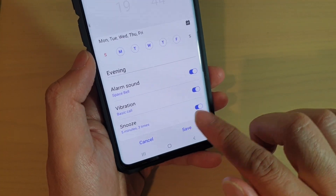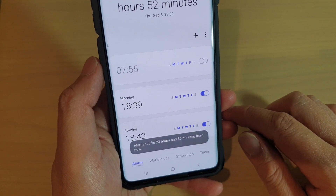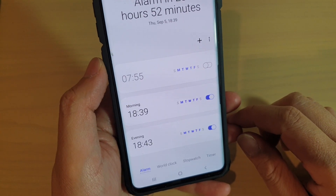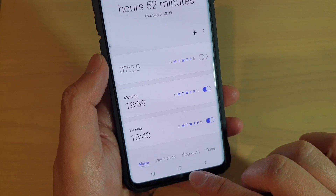Then tap on the Save button to save the changes. And that's it — that's how you can change the clock alarm volume level on the Samsung Galaxy S10, S10e, or the S10 Plus. Thank you for watching this video. Please subscribe to my channel for more videos.